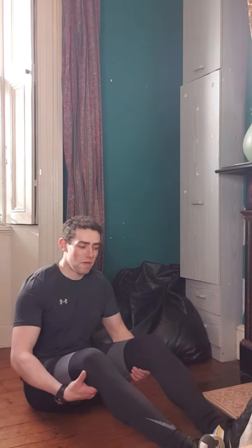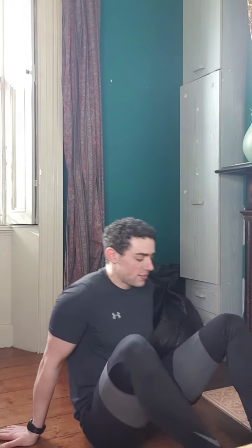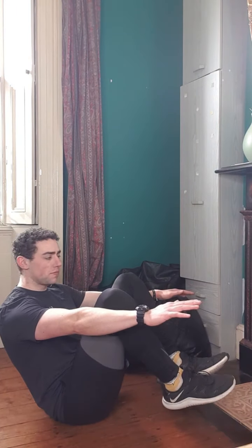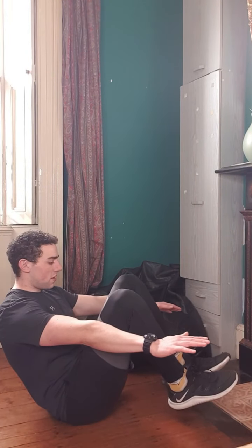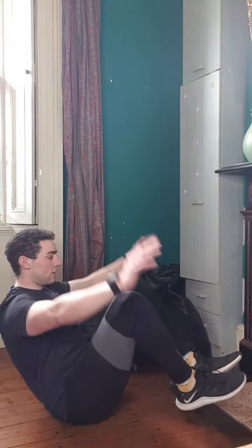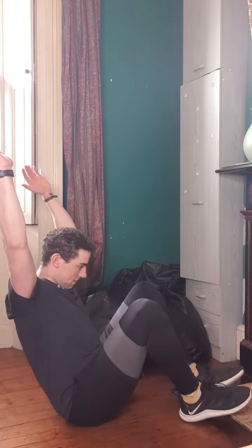Next we'll move up to abs. For this one, start in a position where you have your feet up off the floor and your hands in front — you're trying to hold yourself in that position. We'll hold that for 10 seconds, keeping your knees up to your chest, feet off the floor. And now what we'll do is throw in a bit of arm movement, reaching up really high, and then go for 10 seconds on this one as well.